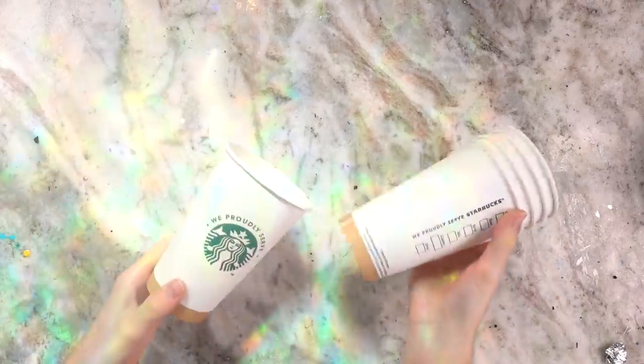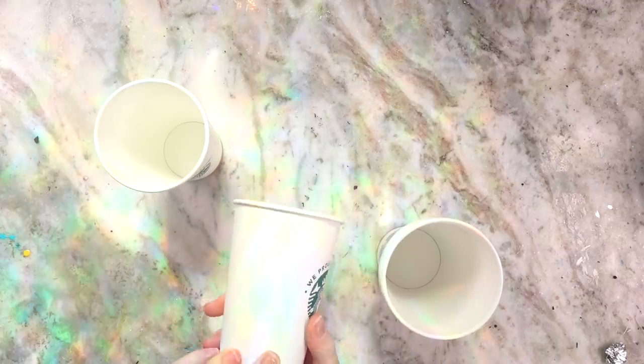Okay, so here are my Starbucks cups. I've still not fully decided what I want to do on each one, but I'm so excited to do this because it seems stupid maybe, but I've never really done anything like this before, so it's just a nice fun new medium for me.